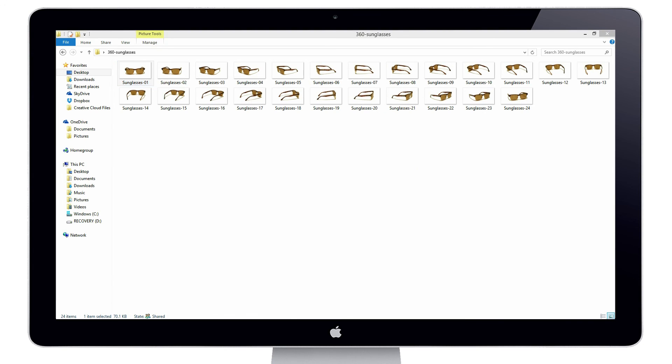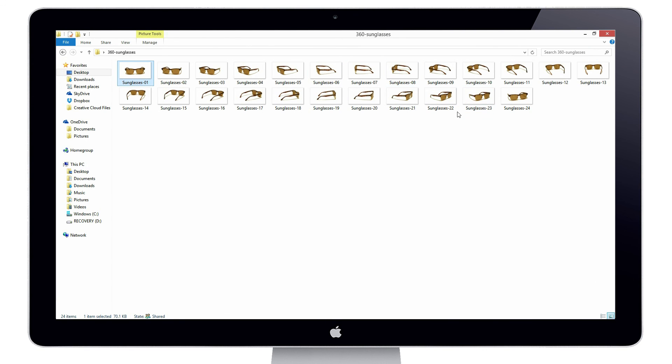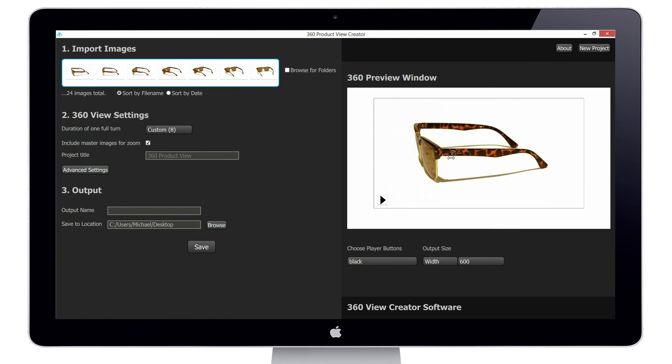Our very last step is to import the set of images into the included 360 View Creator software to create our 360 product view in HTML5 format. I simply click and drag the set of images into the 360 View Creator software, and it automatically creates a 360 view.